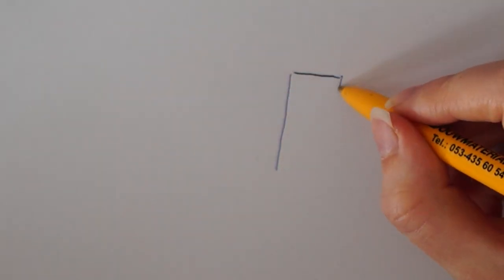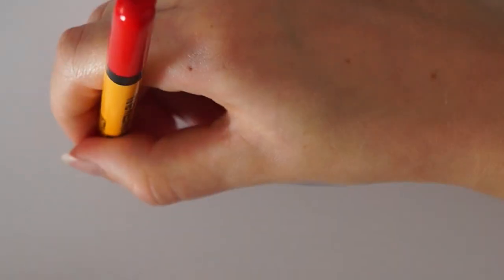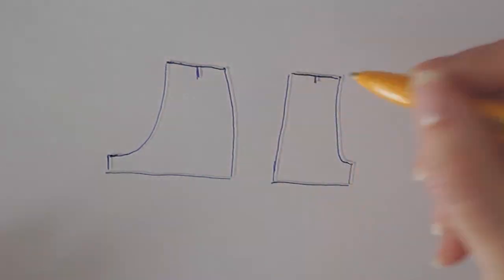Hey guys, today I made pleated shorts for summer. If you like this video please like it, and if you haven't subscribed yet please do. First, I traced shorts I already owned that I like the fit of.